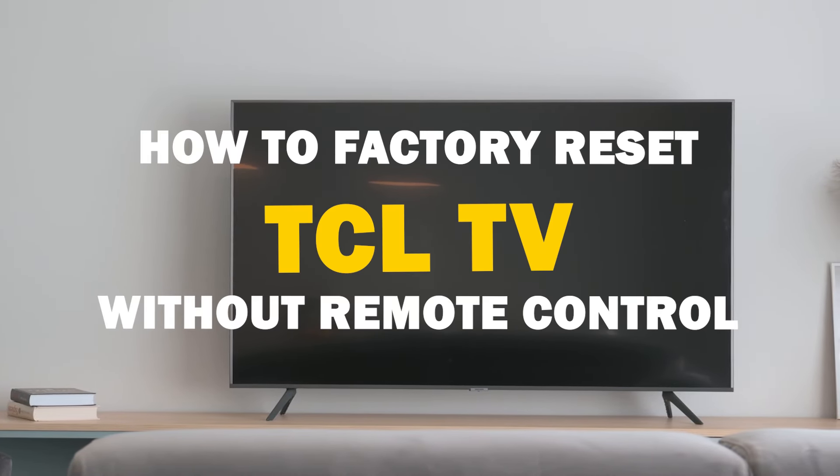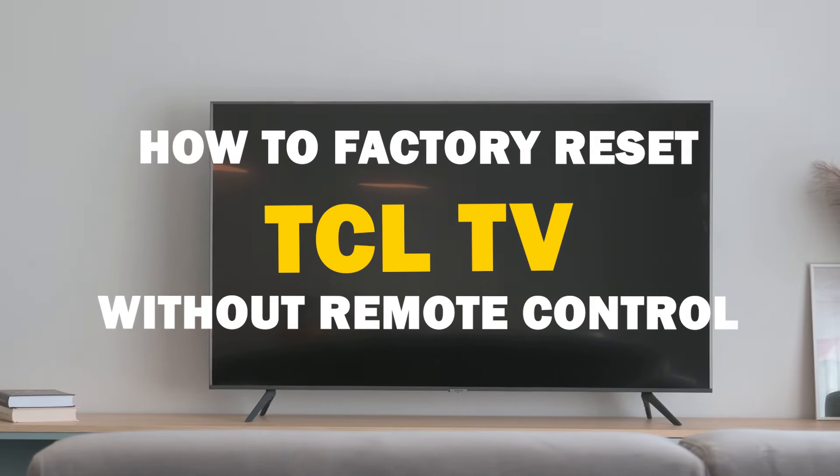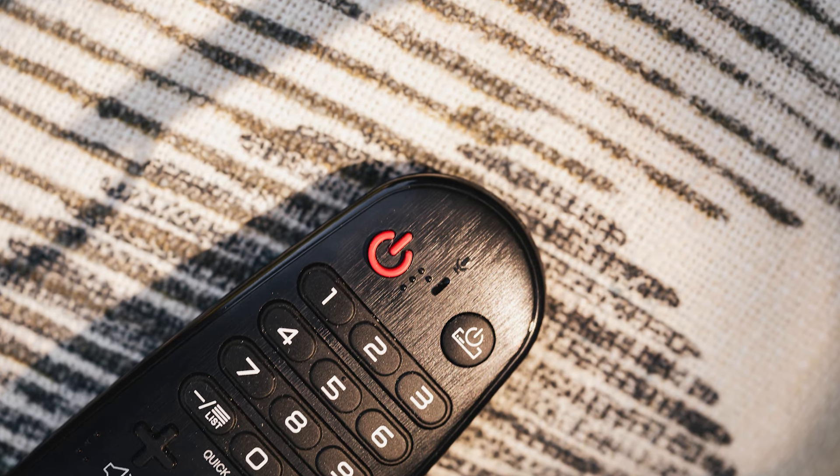In today's tech video, we're addressing a common issue: how to factory reset your TCL smart TV when you can't find your remote control. Whether it's a lost remote or a non-responsive one, we've got you covered. Let's dive into this.